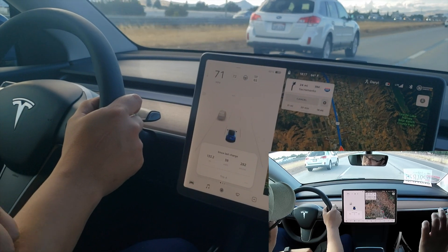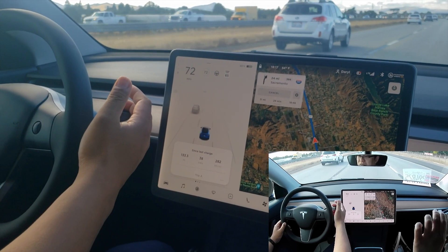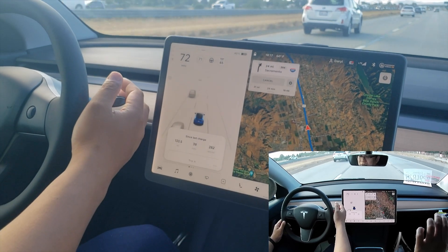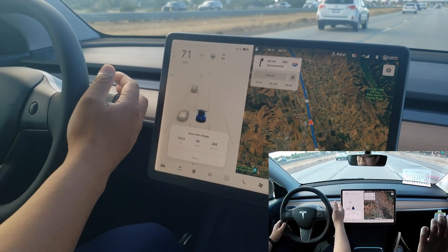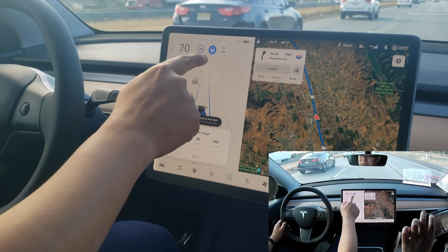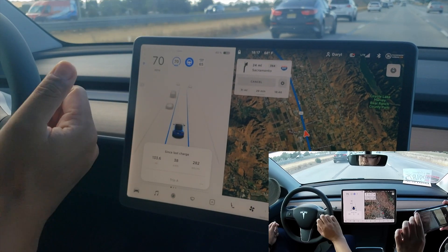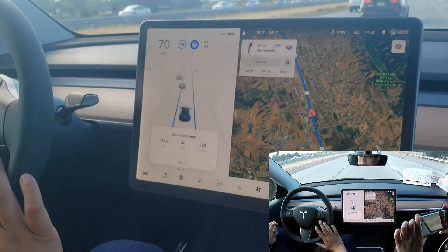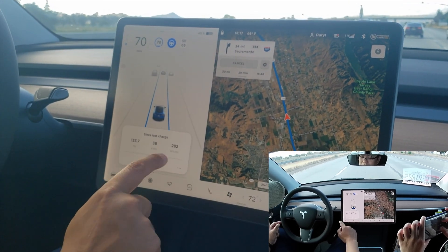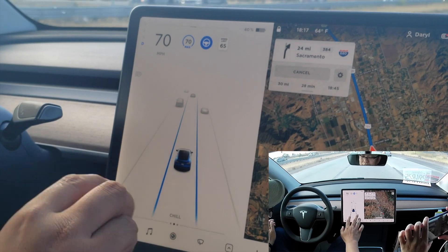To activate the autopilot, you have to pull this lever — which is the gear shifter in Tesla — twice, nice and quick: one, two. And you see the blue right there — the blue steering wheel and the blue speed limit. That means your autopilot is engaged, and you can see these two blue lines — that's your lane.